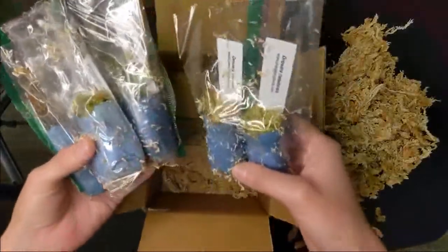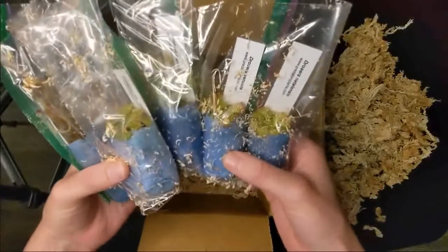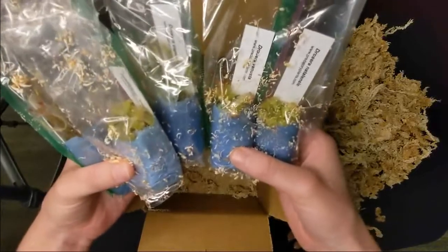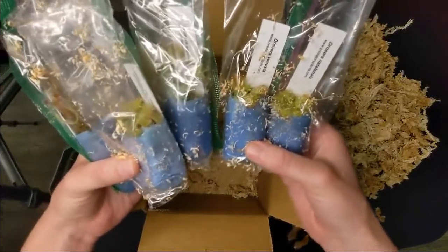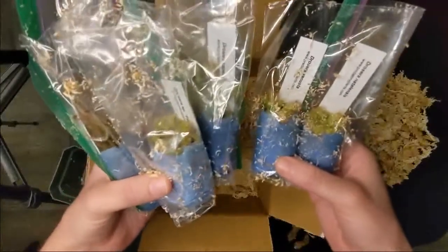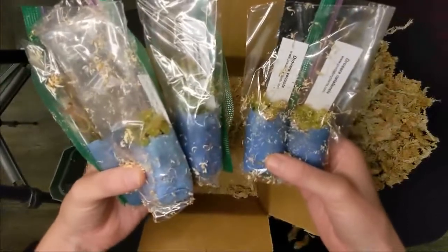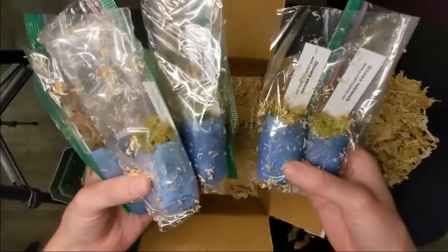Let me get them out of the bags to show you how they come. They come with some sort of fabric that I believe they moisten and then seal so the plants can remain in a humid environment through the whole trip. Of course there's no light, so they definitely have a bit of a rough trip, but once you unbox them and pot them, they should do fine.